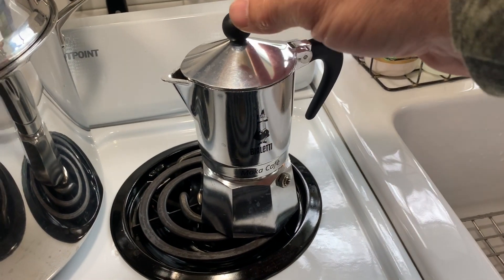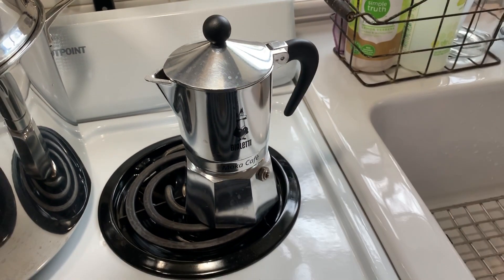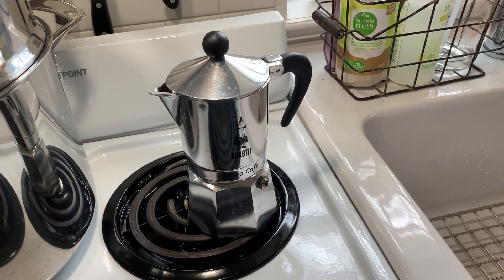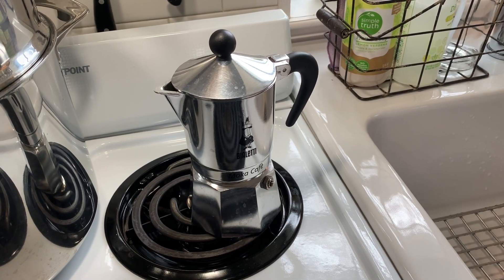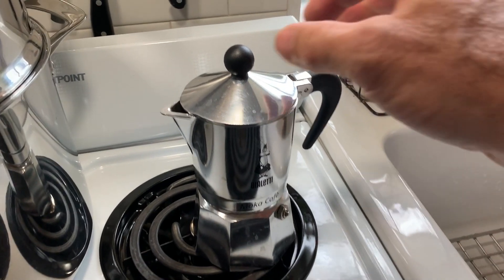Stick around. Alright guys, so after eight minutes — and times are going to vary depending on your stove and how cold or warm your water was when you started — mine's not quite ready yet. It's generally eight minutes but it's taking a little bit longer this time.